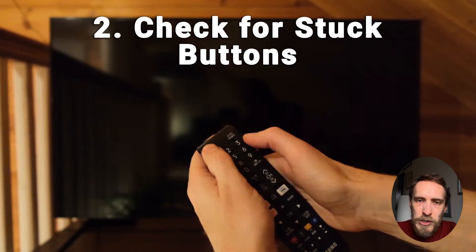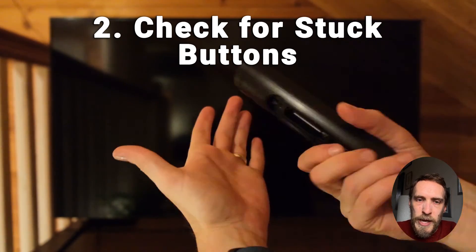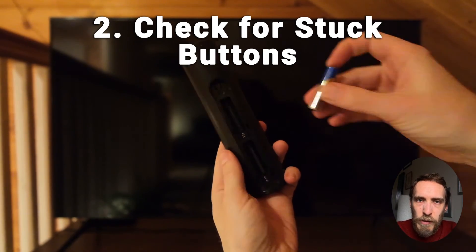You're not going to cause any damage to your remote as long as you only use your hands and only hit the remote against your hands — don't hit it against any hard surfaces. Then put the batteries back in and try your remote again.